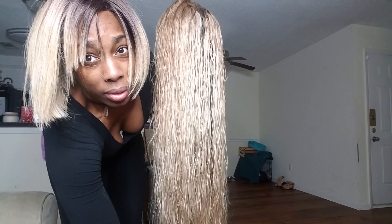Okay crownies, this is part two of the black to ash blonde. Watch me blow dry and silk press.